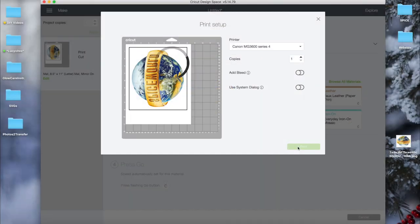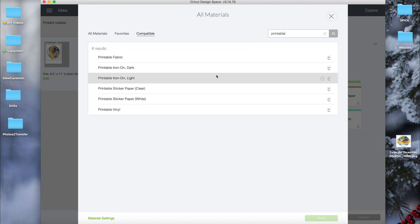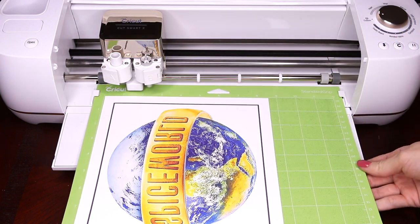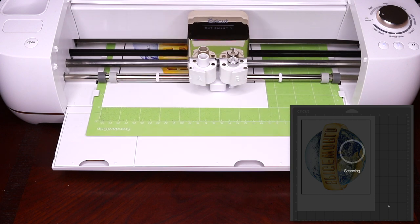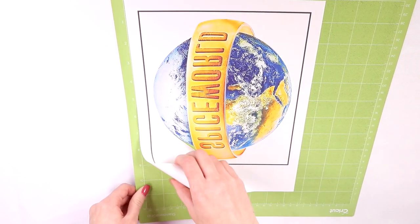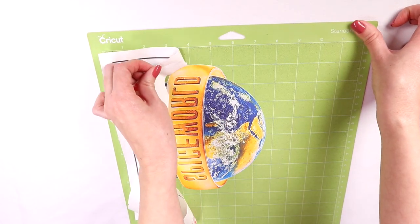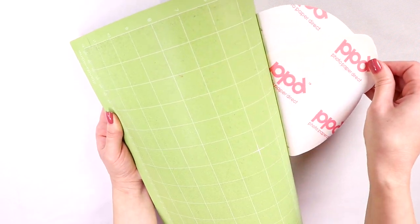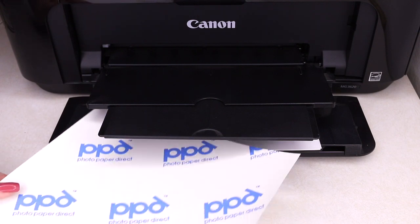Once printed, go back into Design Space and click Browse All Materials. In the search bar type in 'printable iron-on light' — make sure you click Light and not Dark, that's very important. Click Done, place the transfer on the edge of your Cricut mat, and load it onto your machine. Start the cutting process — the machine will first scan the guides, which are those black lines, and then it will cut. Once done, unload it and carefully remove it from your mat. Be very careful because it's very delicate and can rip. Try to roll your mat to remove the transfer rather than pulling on the transfer itself.